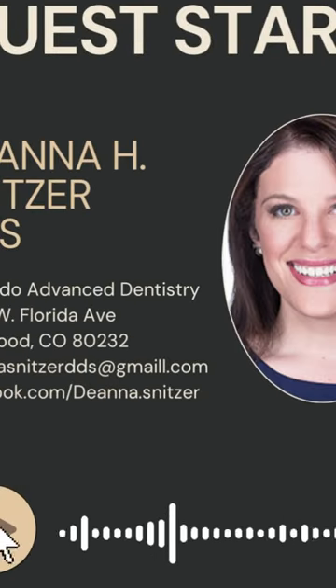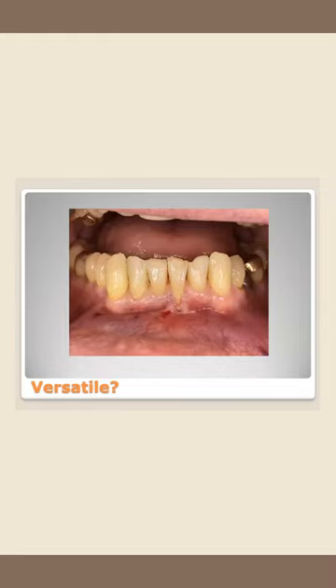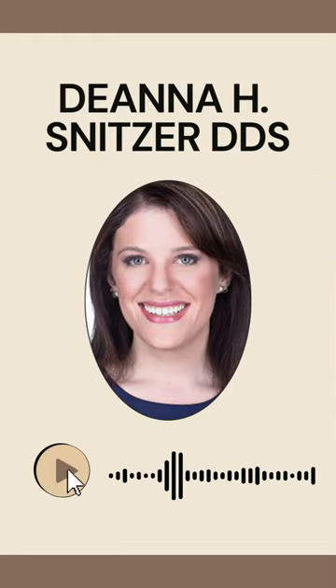For periodontists or doctors who do other types of grafting, this procedure can really be modified and combined with other grafting techniques that you already know.